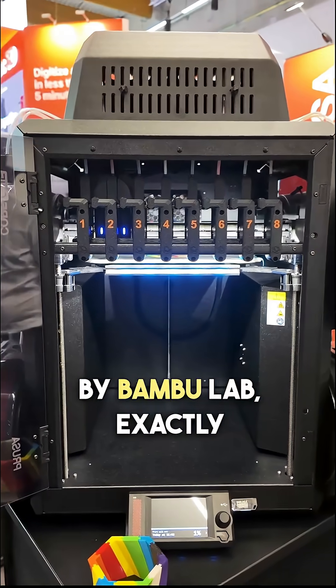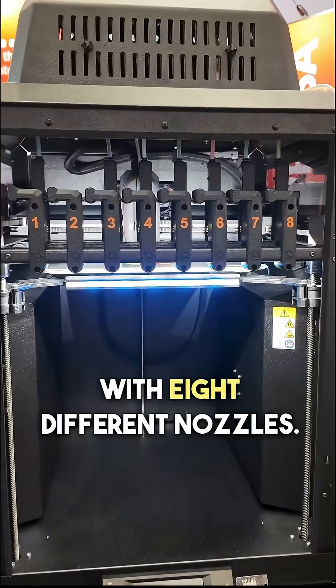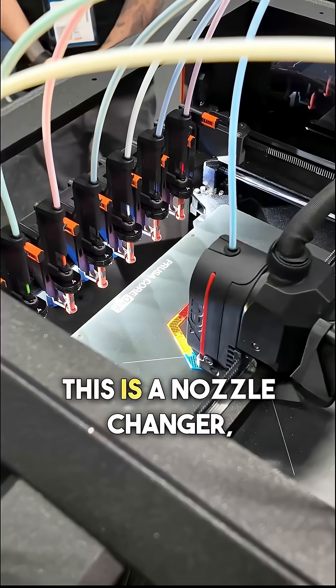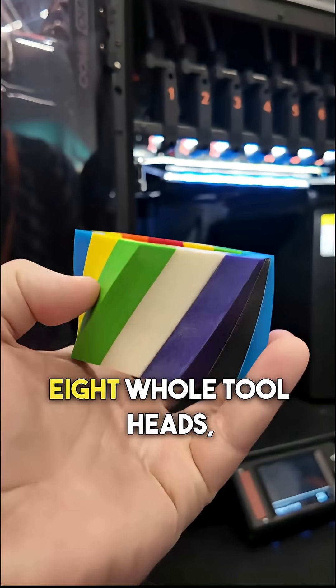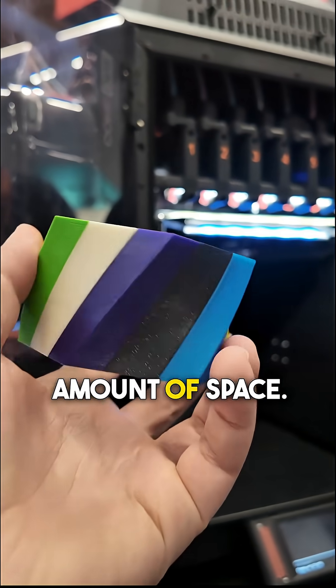Prusa, not to be outdone by Bamboo Lab, unveiled their new tool changer with eight different nozzles exactly one day later. This is a little bit different than their Prusa XL with four different tool heads — this is a nozzle changer, and they're using the Bontech system for this. Rather than cramming in eight full tool heads, they went with the nozzle changer, which is a lot better in that smaller amount of space.